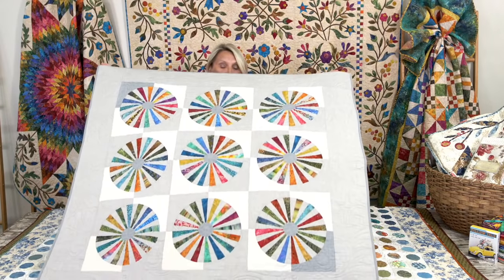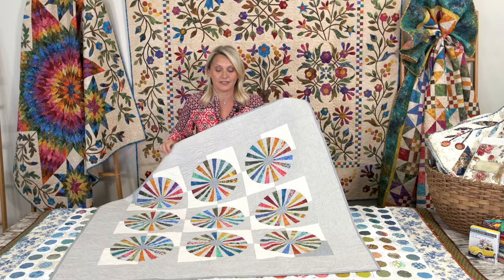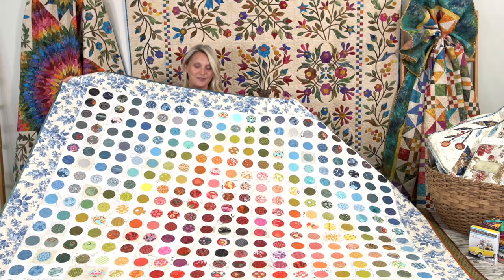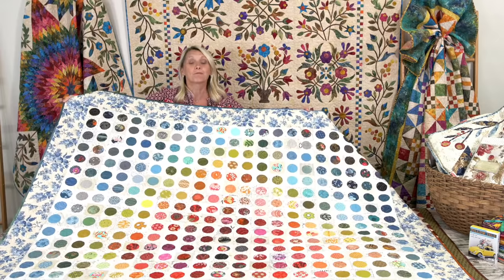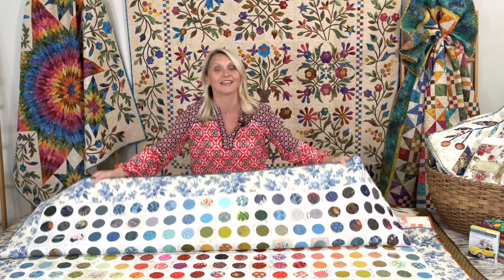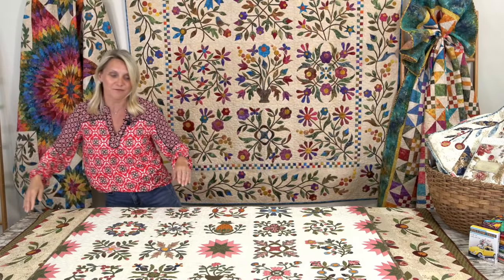If you're still afraid of appliqué, trying something simple — just a basic circle — is a fun shape to start with. Look at this: it's a pieced quilt but the center circle right here in this beautiful grandmother's garden is appliquéd. If you get hooked on circles maybe you won't be able to stop, like me, and do a quilt just like this one — all those three-inch blocks with a circle in the center, perfect to practice appliqué hand, machine, or fusible. If you visit my YouTube channel I have a class on basic appliqué and how to do it.